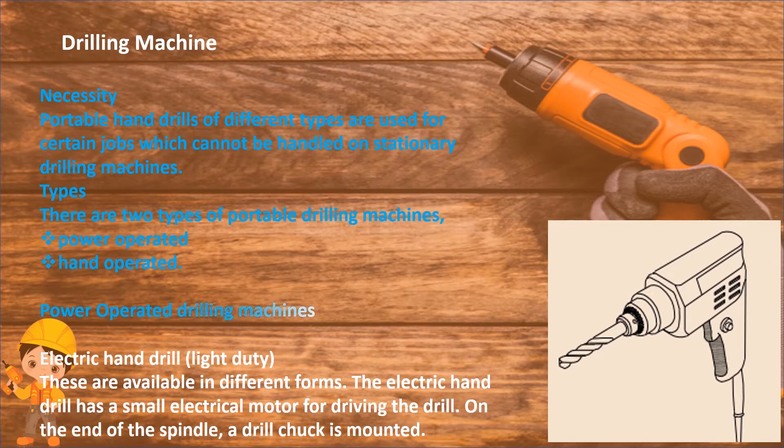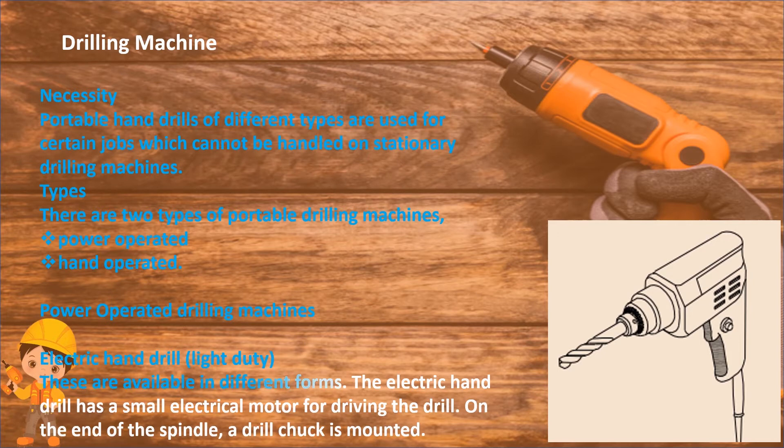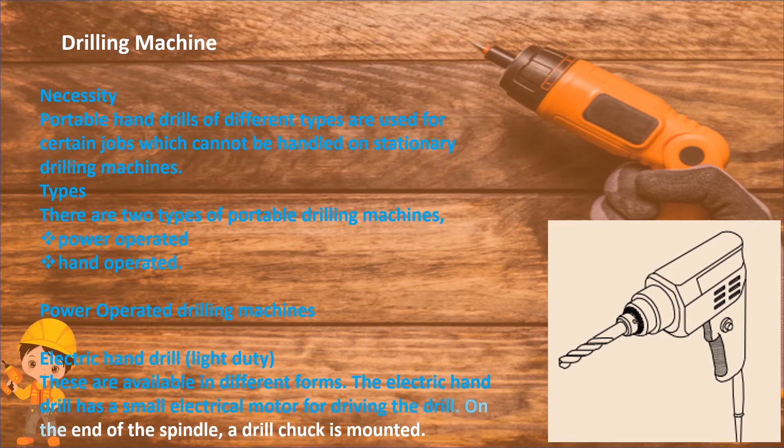Power operated drilling machine: electric hand drill, light duty. These are available in different forms. The electric hand drill has a small electrical motor for driving the drill. On the end of the spindle, a drill chuck is mounted.